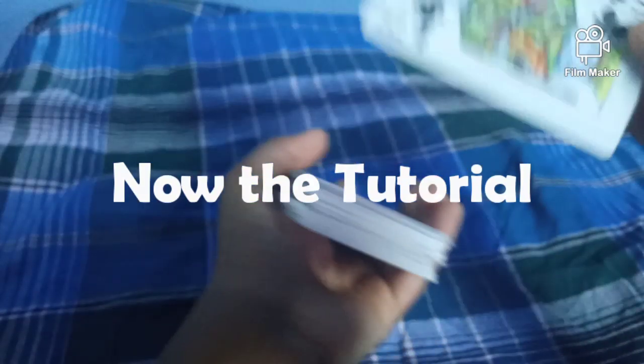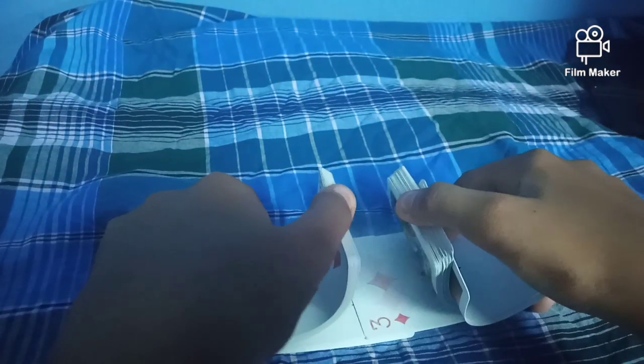Okay guys, let's see the tutorial. This is a no setup card trick. First, let's shuffle it.